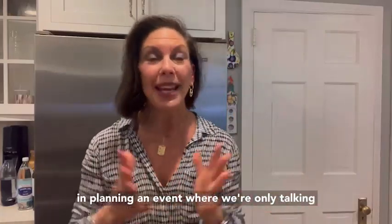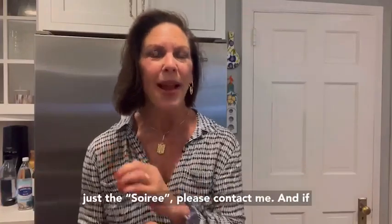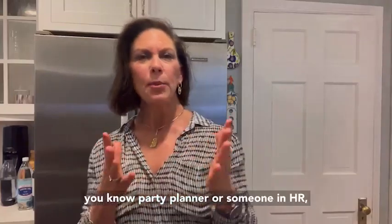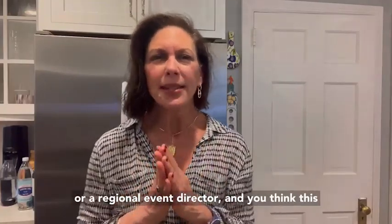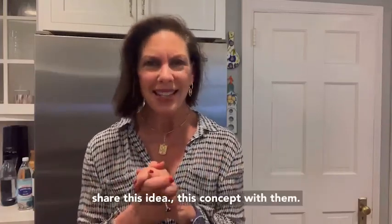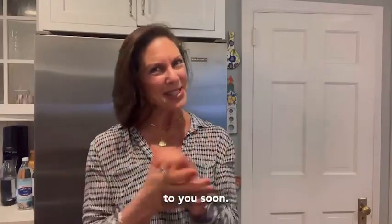If you have any interest in planning an event where we're only talking about refreshing drinks — no pots and pans on hand, just the soiree — please contact me. And if you know a party planner, someone in HR, or a regional event director and you think this is a great experience and a terrific idea, please share this concept with them. Cheers, have a lovely night, and hope to speak to you soon.